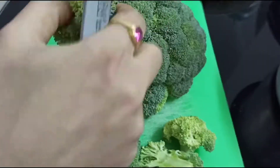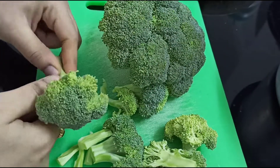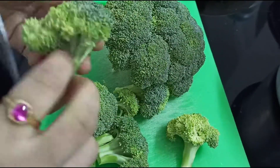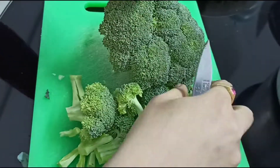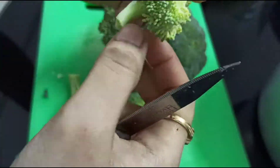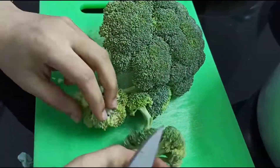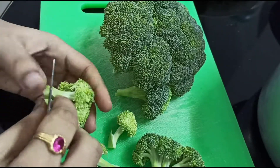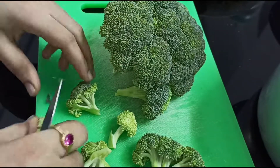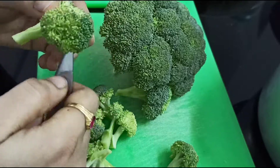Let's start my video. First, I am going to make broccoli. I am going to cut the chicken and make broccoli.